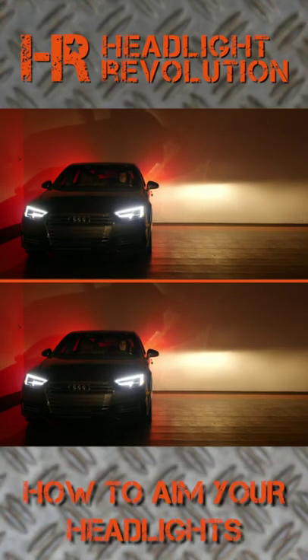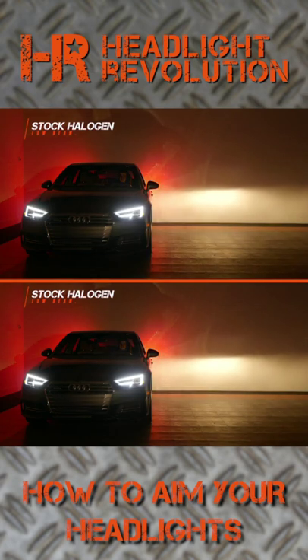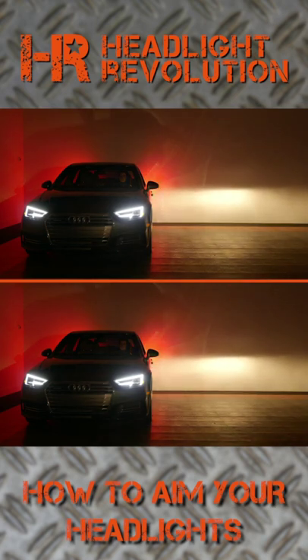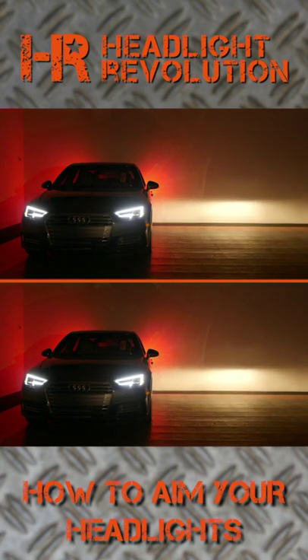Imagine this is your vehicle driving on any road with your original halogen headlights. You can see that there's a distinct cutoff line and near the center at the top of the beam, you have the brightest portion. That's what we call the hot spot. The headlights are designed to have the hot spot near the top of the beam so that the beam can be aimed underneath oncoming drivers' point of view.